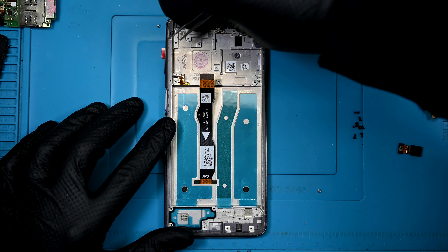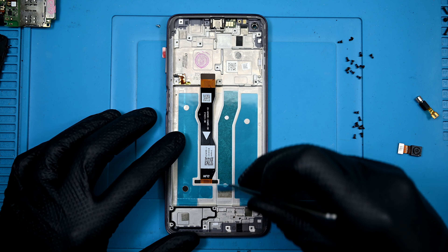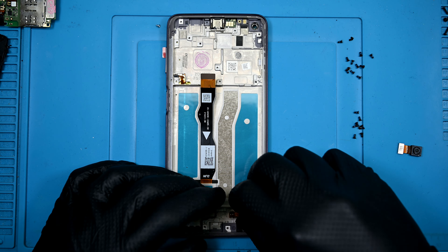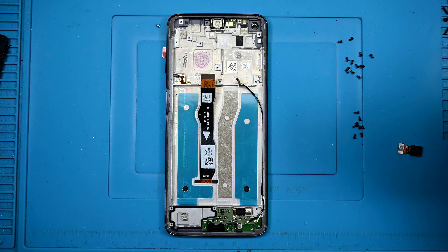The part I'm using is a display that has been pre-installed in a replacement frame. This is the most cost-effective and least time-consuming replacement method. Screens with frames typically cost only a couple extra dollars, but save huge amounts of time.